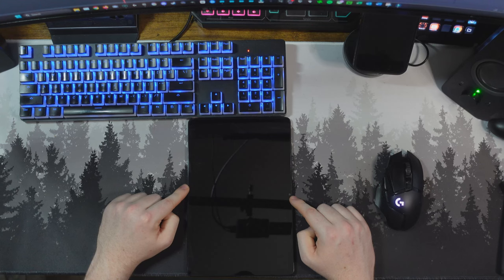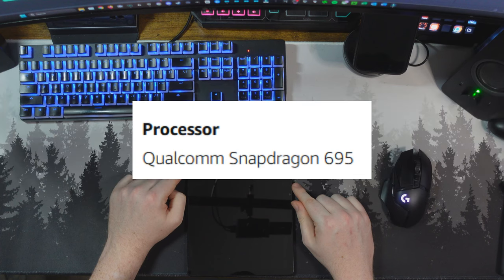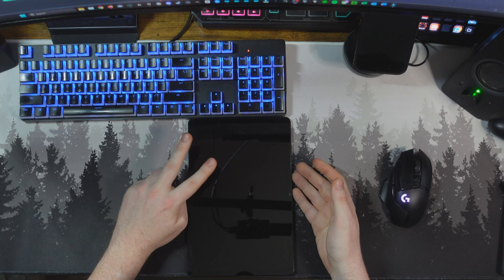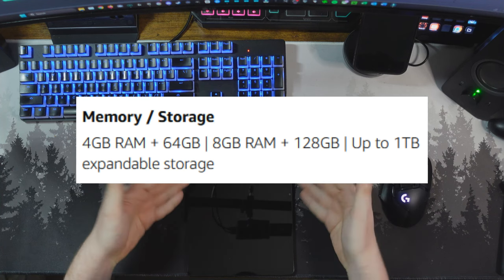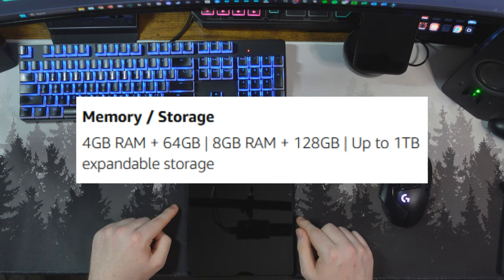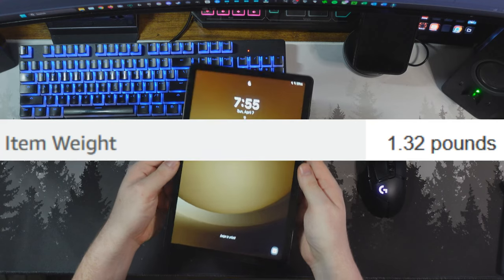You can get this device in a couple of different SKUs and storage sizes, but my model has 128 gigabytes of storage. The screen size is 11 inches and it's 1920 by 1200. This display is also 90Hz and gets up to 480 nits of peak brightness. The processor is a Qualcomm Snapdragon 695. You can have 4GB of RAM with 64GB of storage, or what I have — 8GB of RAM and 128GB of internal storage — and up to 1 terabyte of expandable storage. The OS is Android 13, and the device weighs about 1.32 pounds.